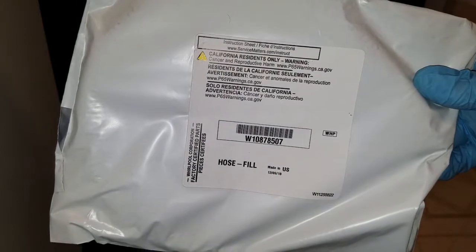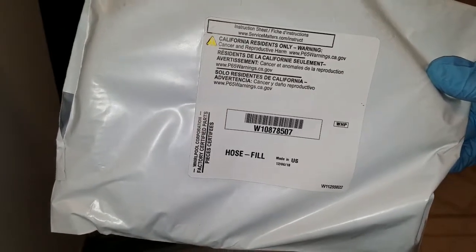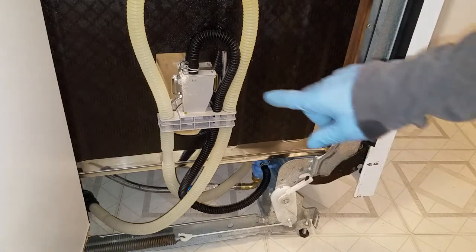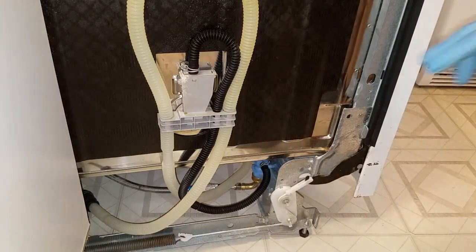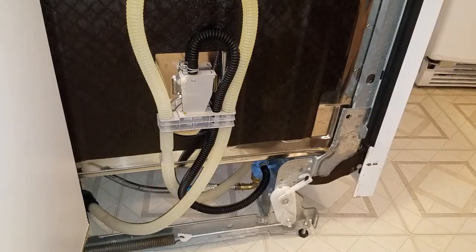The part came in really fast — less than 24 hours. This is the fill hose here. When I open it I'm going to make sure it's the same length as the old one. Really the only things that need to be done are removing two hose clamps — one here and one down here — and then taking off the fill hose cap on the inside.